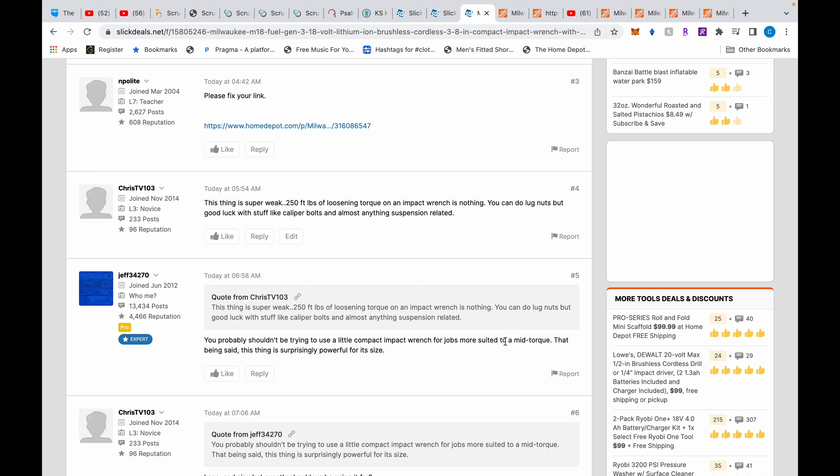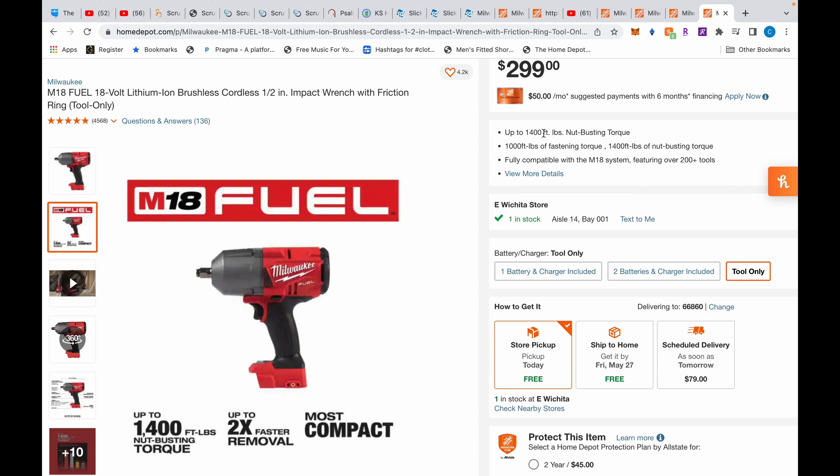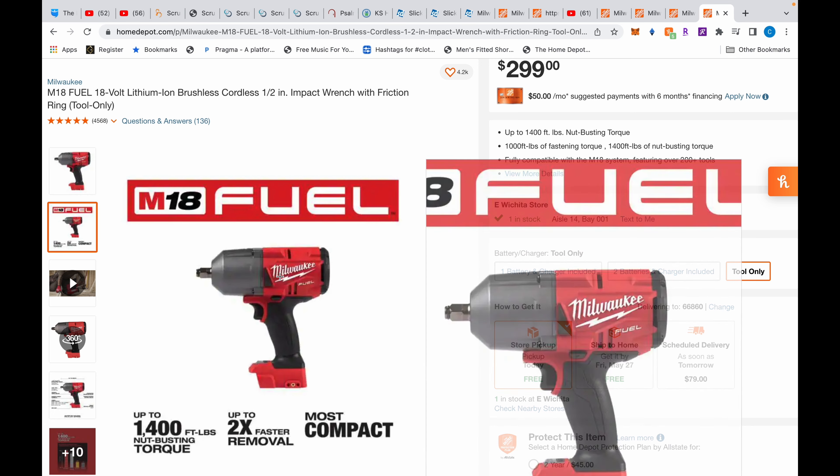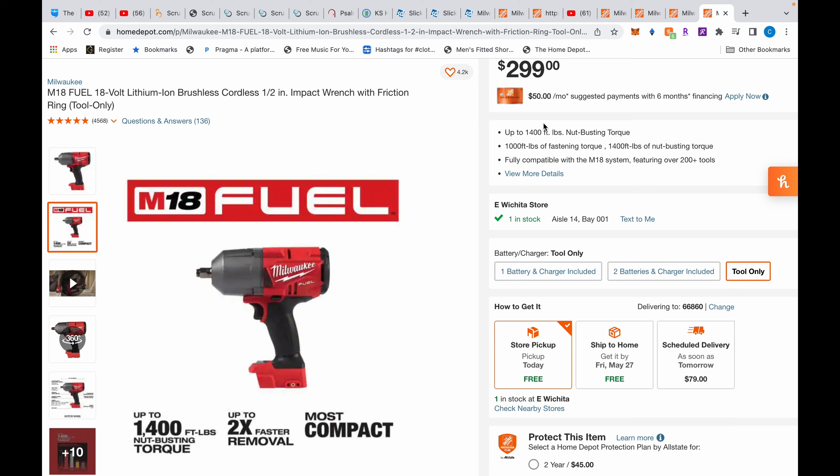I want to hear what he thinks this is for, because a mid-torque is not going to remove caliper bolts or hubs or anything suspension-related — that's why the high-torque exists. This tool struggled to remove hubs off my Phaeton — I had to heat it up. And on my LS430, I could remove the driver's side airbag suspension bolt but could not break loose the passenger side. I left it alone since it wasn't broken.